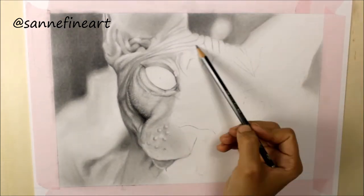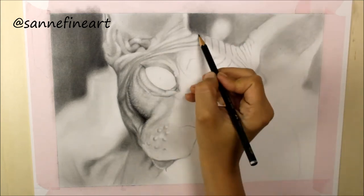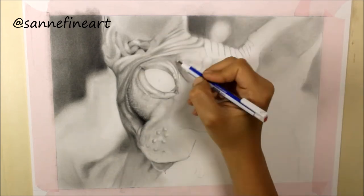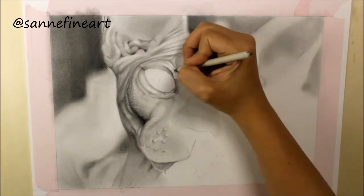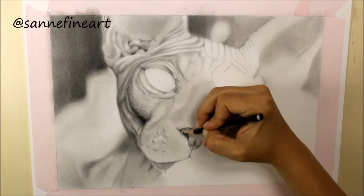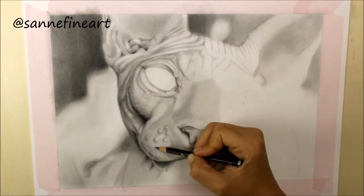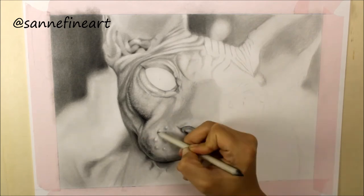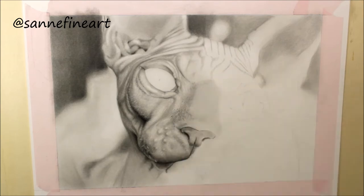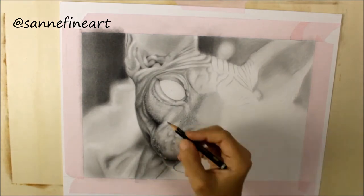For blending I use a paper tissue and a paper roll. I chose this reference picture because I like to challenge myself. The hardest part was to get all the wrinkles on the head in the right position and it seemed like it took me forever to accomplish this.